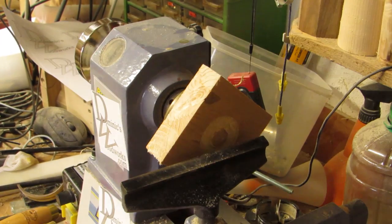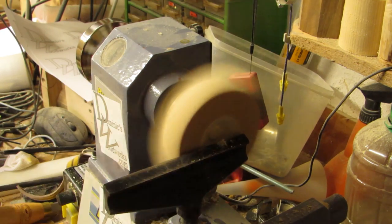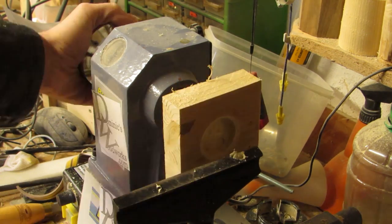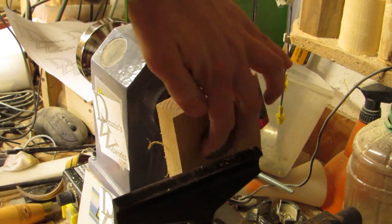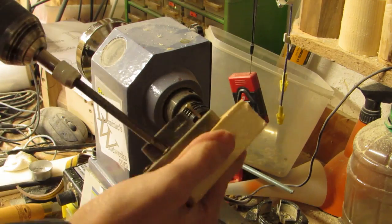The lathe! You could use a Forstner or spade bit if you have the appropriate chuck for the tailstock, but where would be the fun in that? I'm using a carbide plate hollowing tool for this, but the traditional tools would work as well.